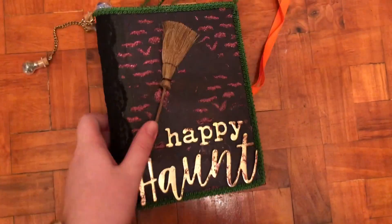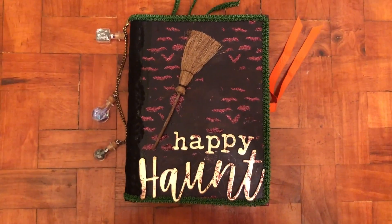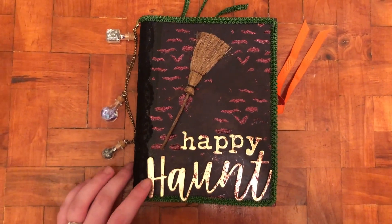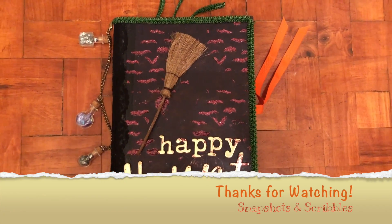So a really fun little mixed media project. Hope you've enjoyed seeing it. You can see all the details on the Auntie Vera Scrap and Craft blog, which I will link below. Thanks for watching and I'll talk to you later.